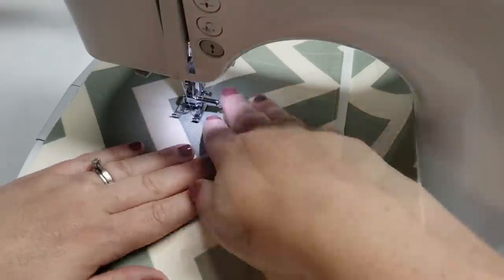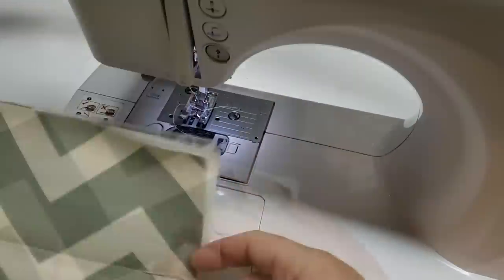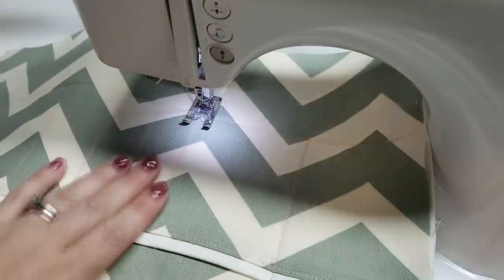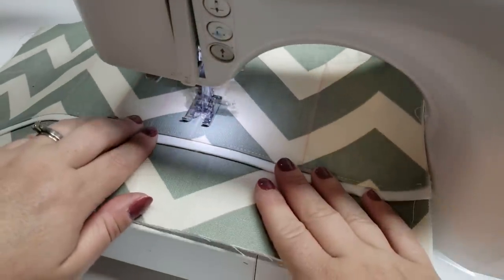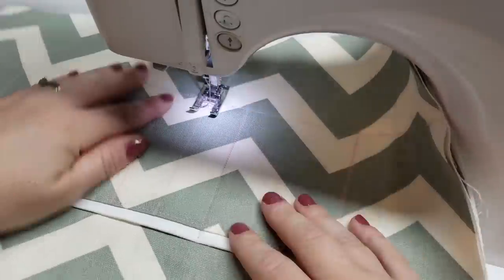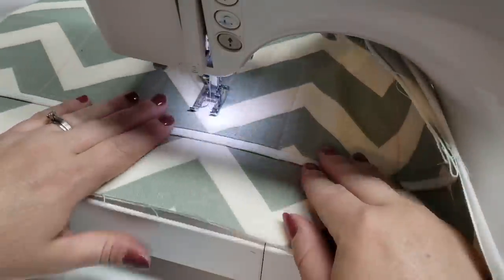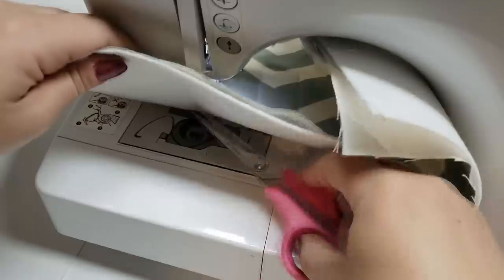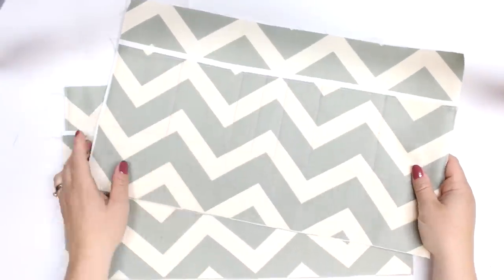The Peltex is actually underneath that outer fabric — so it's the Peltex, the outer fabric, and then that pocket on top. Because there are so many layers I do recommend sewing your pockets from that guideline up, just because if you start at the top of your pocket it might end up puckering by the time you get down to that seam. You could avoid this by using a walking foot, that would help a lot.